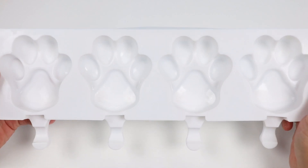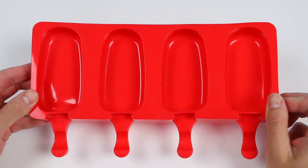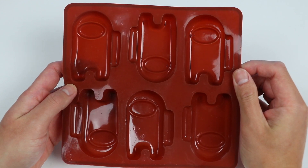To make perfect paw-shaped popsicles, we have this silicone mold. To make perfect classic pops, we have this. And to make perfect Among Us gummies, we have this.